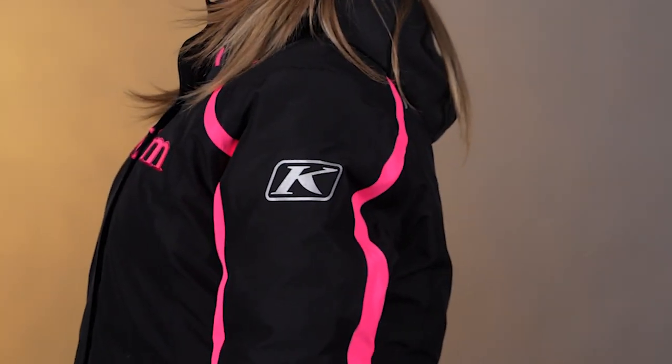Last couple things on the Flair jacket here — we have some reflective hits and some high vis color options as well. So when you're in the trees and it's kind of weird light out there in the Midwest and it's hard to see, hopefully this extra visibility will keep you a little bit safer, avoid any kind of head-on collisions, and make you easier to spot out in the snow.